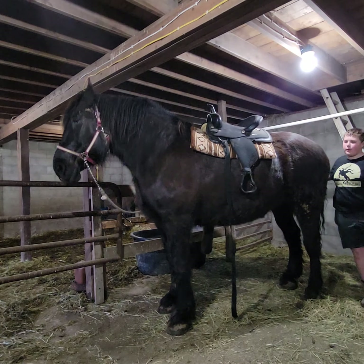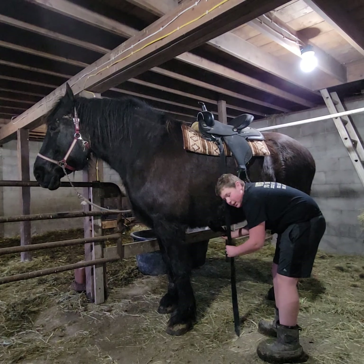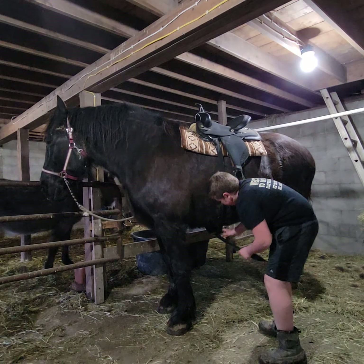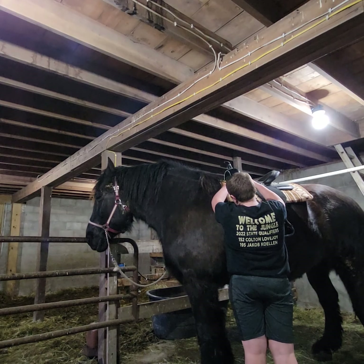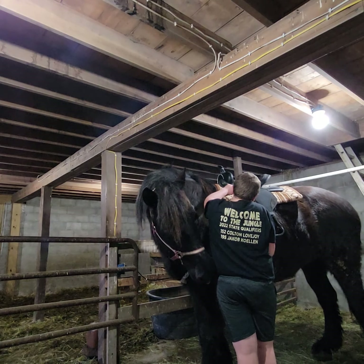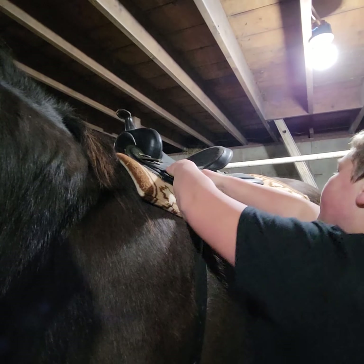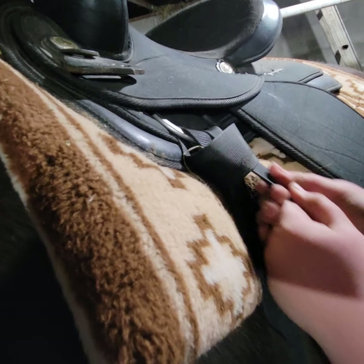When we have the cinch over her body, we've got to grab it and bring it over. Then we take this billet and get that through the hole. We make sure it's not twisted or caked. So we come up and go through this, down to the left. Once we get it down and through, we pull it. We sometimes have to pick this strap up a little more to get it through. Then we come over and go back up and through the other side. Once I get it through, I go under this hole here and then through it, and then you pull tight.